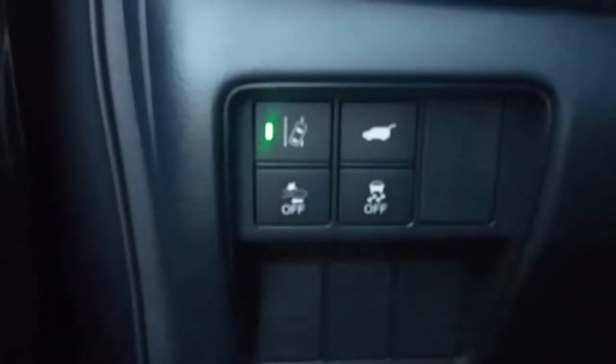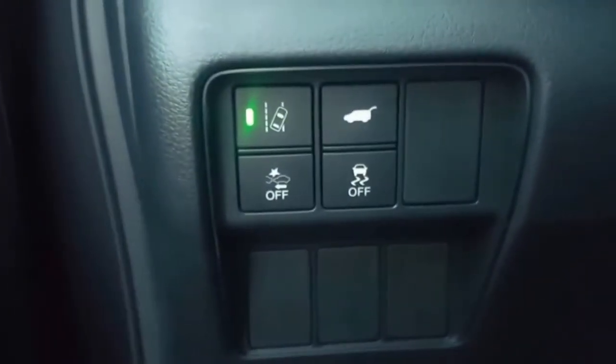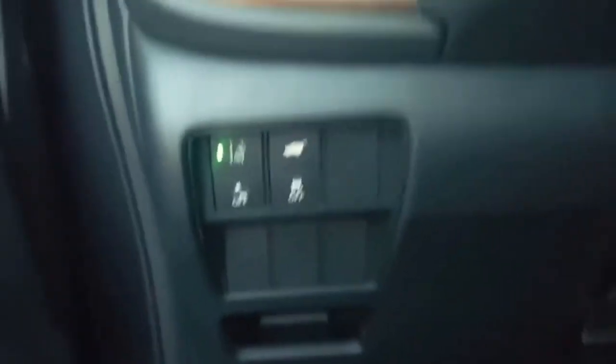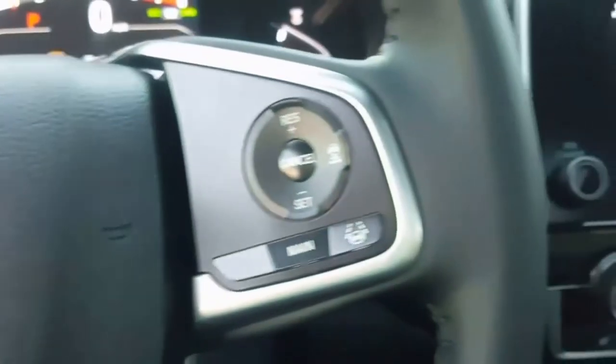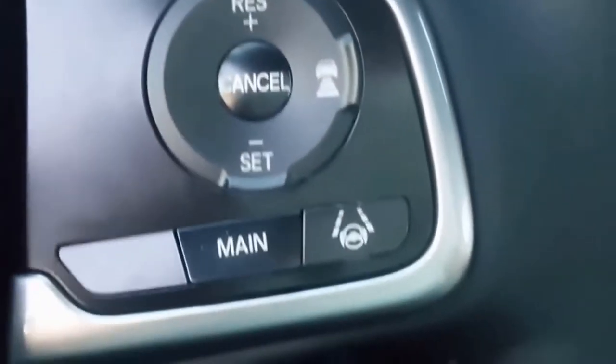Here are some of your sensing package features. This all comes on the EX and above CR-V, so you don't have to get the Touring to get that. You have lane keep assist, lane departure warning, adaptive cruise control, brake mitigation, lane mitigation — that entire suite there.